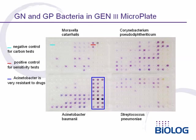Also, highlighted in the blue box, you can see that Acinetobacter baumannii is very resistant to inhibitory chemicals, whereas Moraxella is very sensitive.